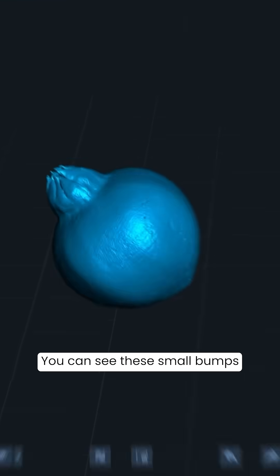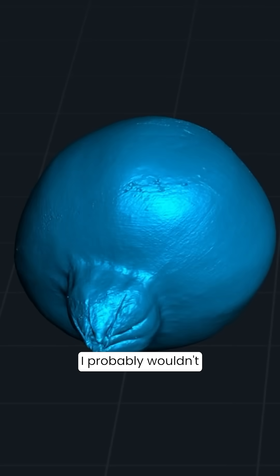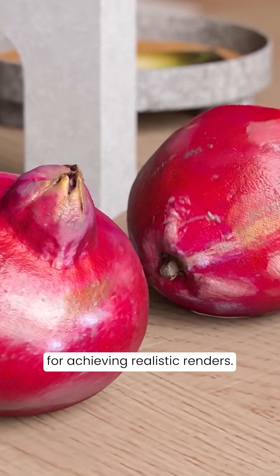You can see these small bumps that I didn't even notice before. If I were modeling this by hand, I probably wouldn't include these details. That's exactly why scanning organic assets like this is crucial for achieving realistic renders.